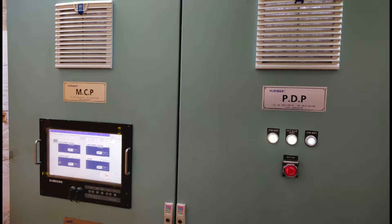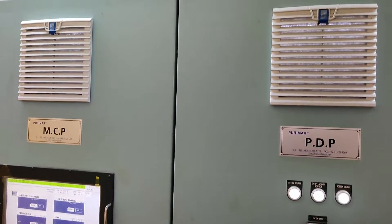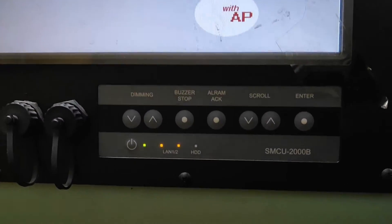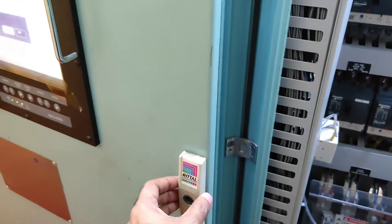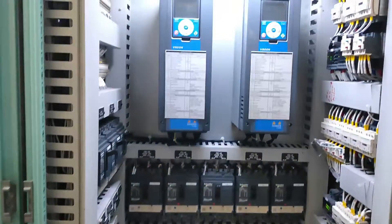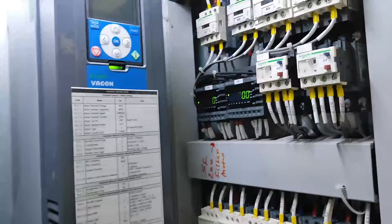On the right side you can see the PDP — Power Distribution Panel — and on the left side the MCP, which is the Main Control Panel. This is your SMCU, the Samsung Main Control Unit. It's a touchscreen from where you can operate all your operations.